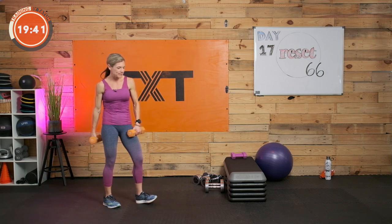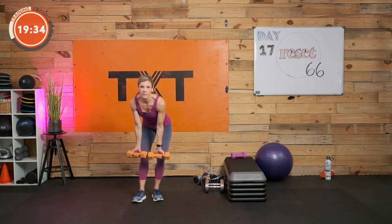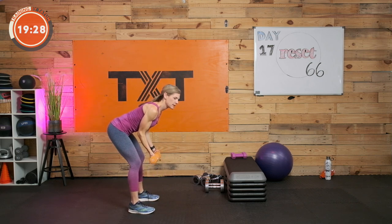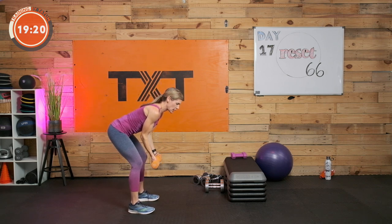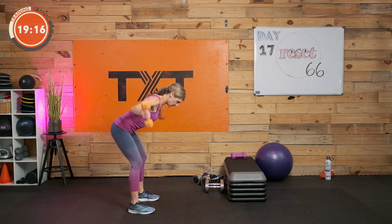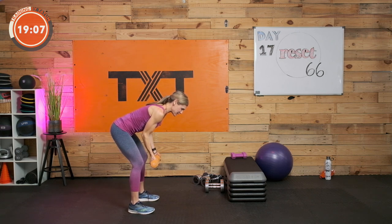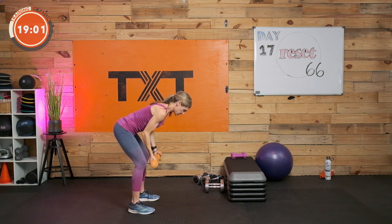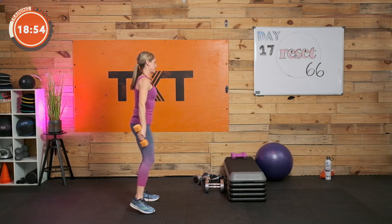Arms out to the side — you could call this a T raise, or rear lateral raise bent over, palms out, thumbs up at the side. Squeeze and think about pulling back a little to get those lower shoulder blades to squeeze together. Try not to swing — sometimes less is more when it comes to strength. We think bigger weight is better, but when trying to isolate, that's not always the case. Three, two, and one.